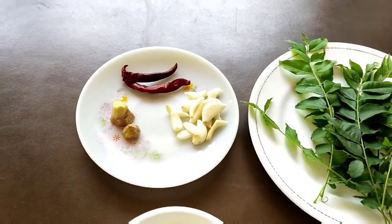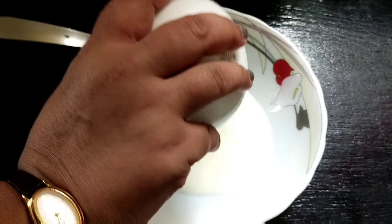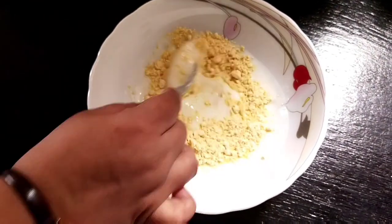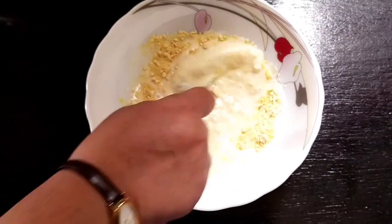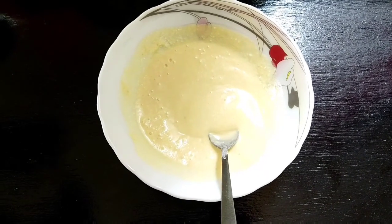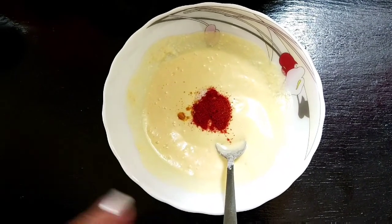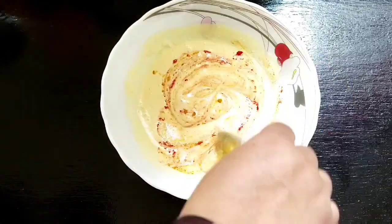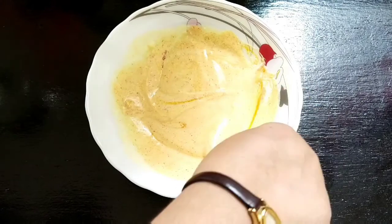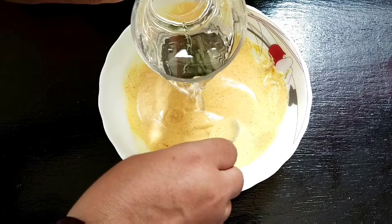Also add 2 dry red chillies. If you don't have curry leaves, you can use coriander leaves for garnishing. Curd is taken in a bowl and whipped thoroughly. Besan is added to it and mixed very well. Mix it to get a smooth texture — no lumps should be there. After mixing, add salt, turmeric powder and red chilli powder one by one. The texture of the curry depends on your mixing. A bright colour appears. Now add 2 cups of water and mix again.